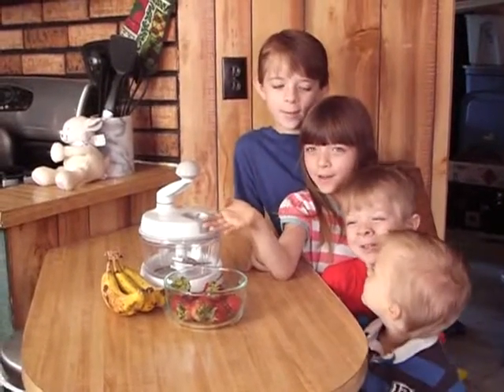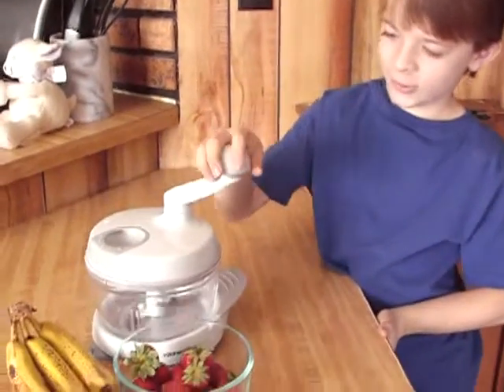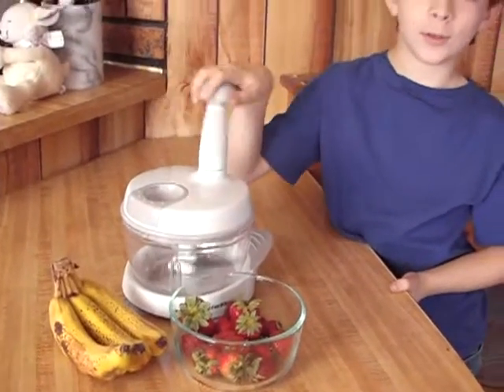We're making strawberry banana yogurt today. First we're going to use a food processor, three bananas, and a bowl of strawberries.